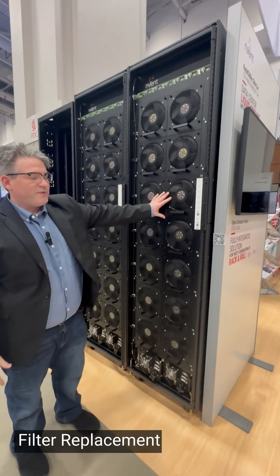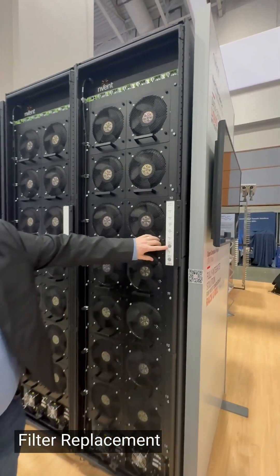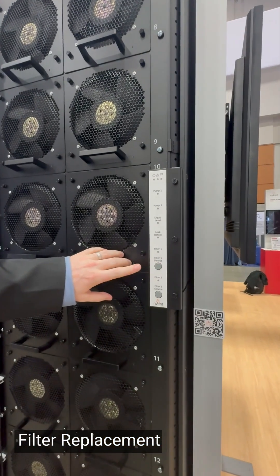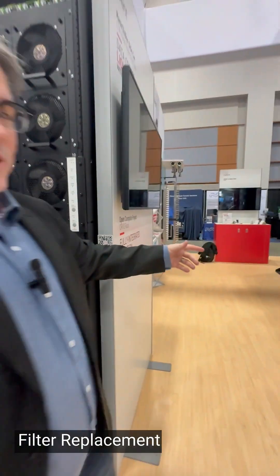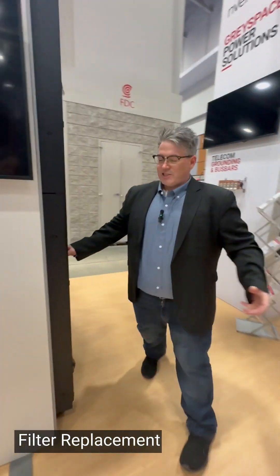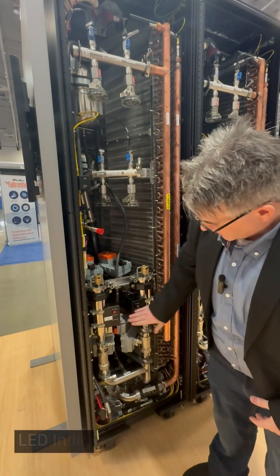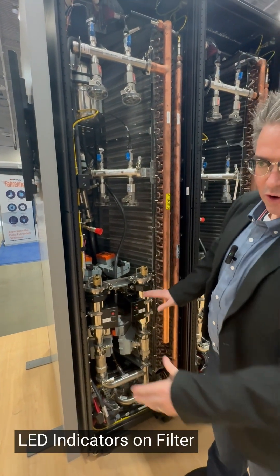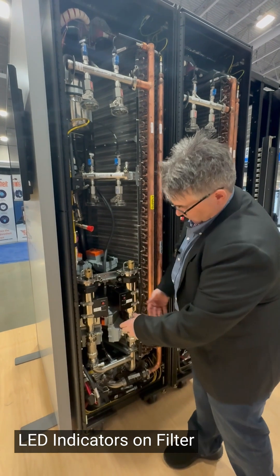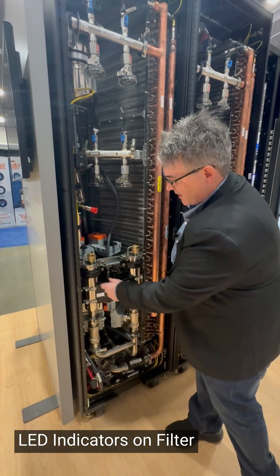If we go to swap or service the filters, which are in the back, we can actually isolate the filter by pressing the button. And by the time we walk around the back, the filter is already isolated. That minimizes our time standing in the hot aisle, in the hot area. We have LED indicators on the filter so there's no unlocking an active filter — it tells you if the filter is active or inactive. You want to service the one that says inactive.